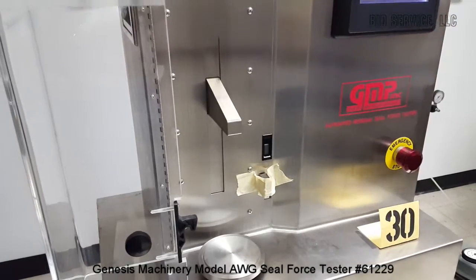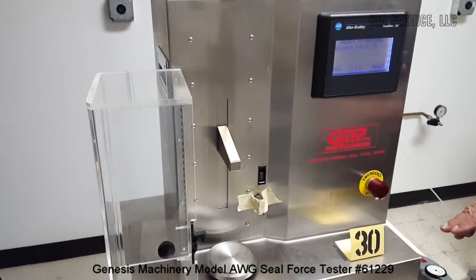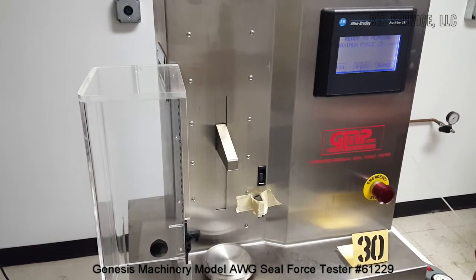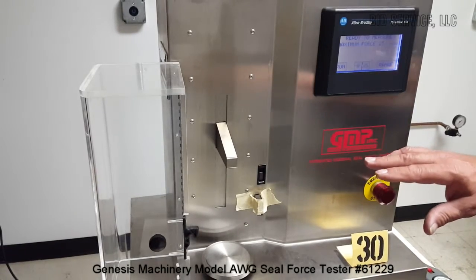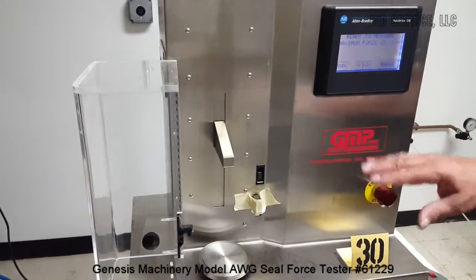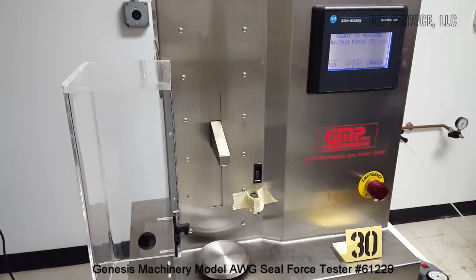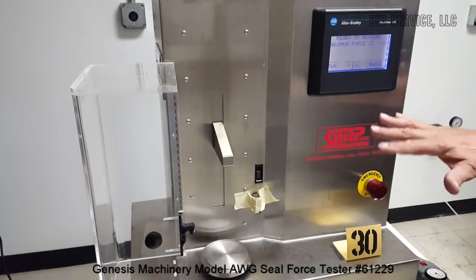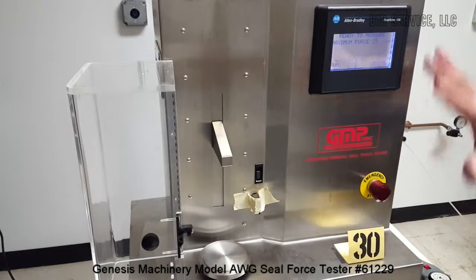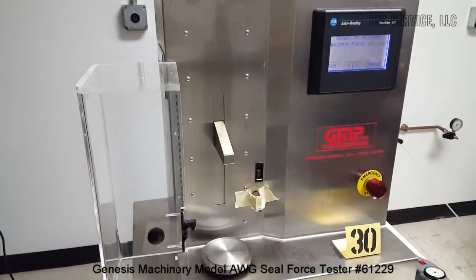I was able to run a test where it applied pressure, and it was able to do a test compression that went through the right sequences and the right testing procedure. Unfortunately it would error out because the fixtures are not in place, but the functioning of the motors and everything worked exactly the way it should.